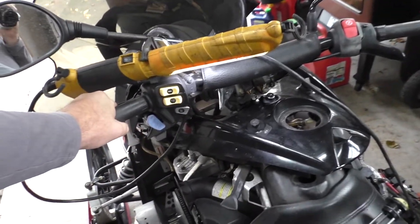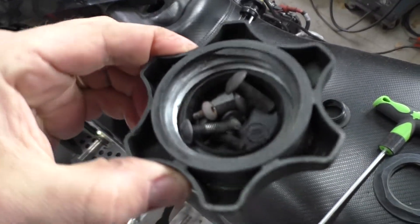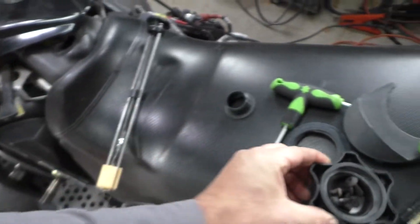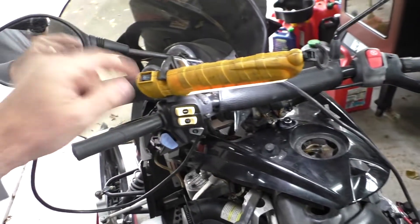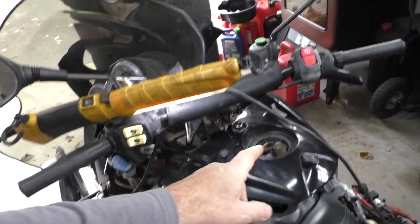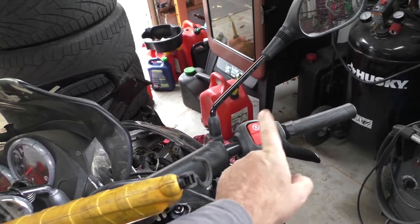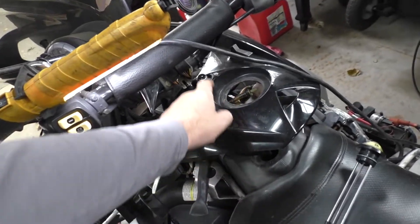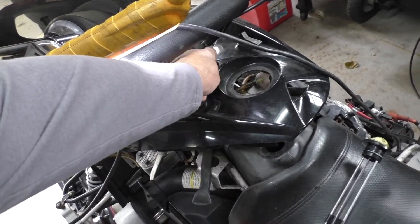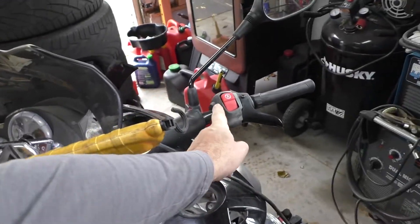It looks worse than it is. This thing came apart with just three or four screws — not a lot. So as soon as that part comes in the mail, we'll get that buttoned back up. The other thing I have to fix is the kill switch — this kill switch doesn't work. There is a security key, but you need a working kill switch, so I just have to clean the contacts there and that will be good.